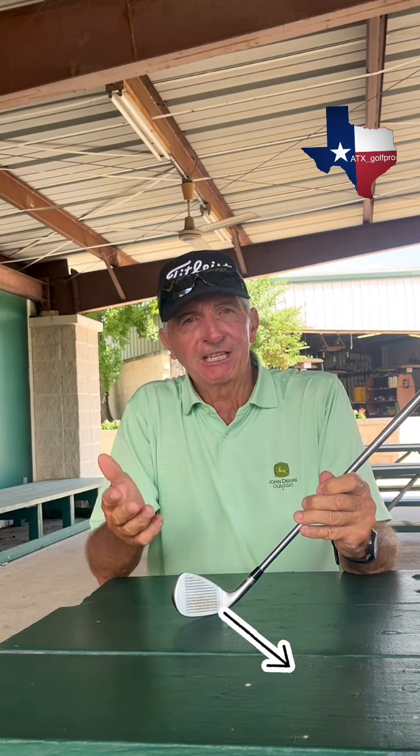He was of average stature, so he probably needed just a standard lie and a standard length. I'm 6'1", and I play a half-inch extra length and one degree upright. It turns out his irons were five or six degrees upright. So what was happening in his setup, he was sitting up with the heel in the ground, and when he hit the ball, the heel would hit first and shut the face. That's all he could do was hook the ball.